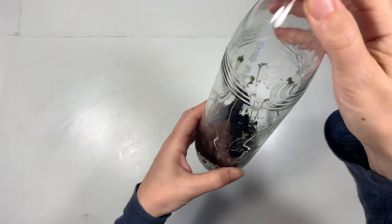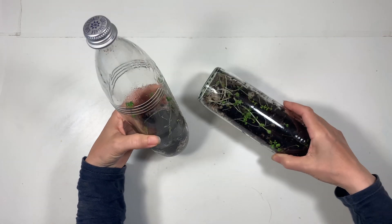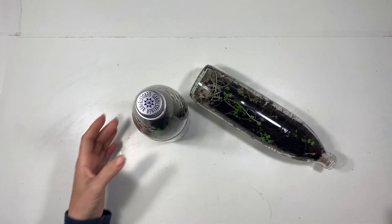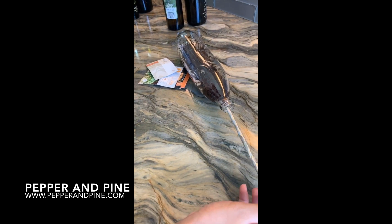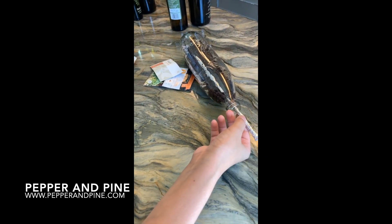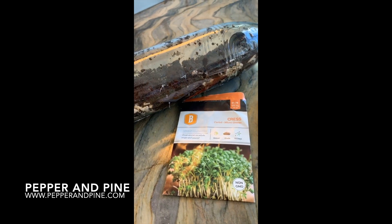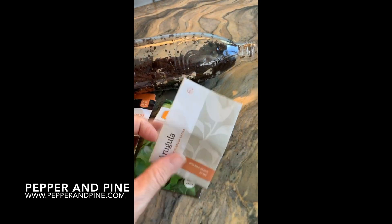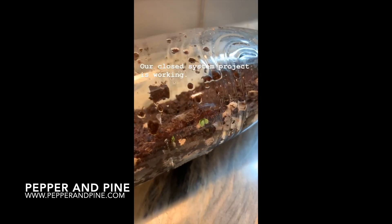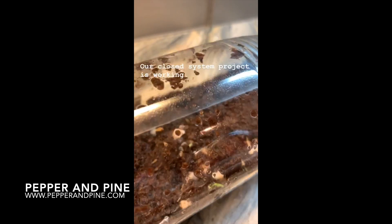Overall I feel like this project is going to take several weeks so you can really see the full water cycle in action. If you want to see some of the other projects we're doing with our science unit studies, you can tap on the screen. For progress pictures of this project, you can find more at my website at pepperandpine.com, and to follow our homeschool on a daily basis, you can find me on Instagram at pepperandpine.